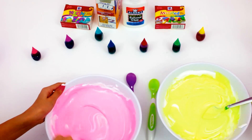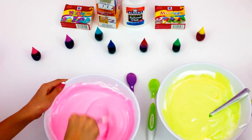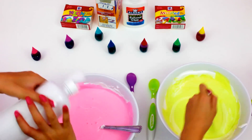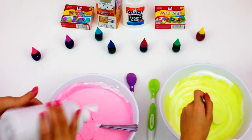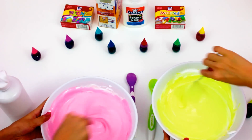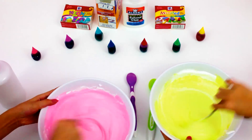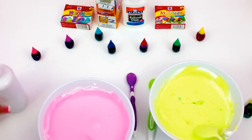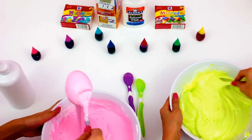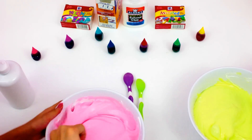After you've got your color mixed in, you're going to add some contact solution — that makes it not sticky at the end. We're going to add a little bit at a time, and if you add just a little bit, it will turn into slime. As you can see, it's forming into slime as you keep adding it.